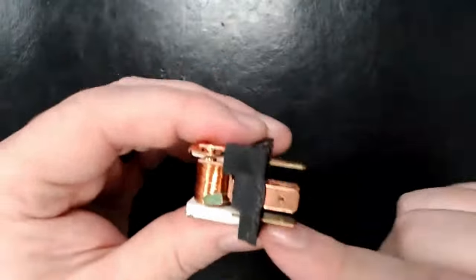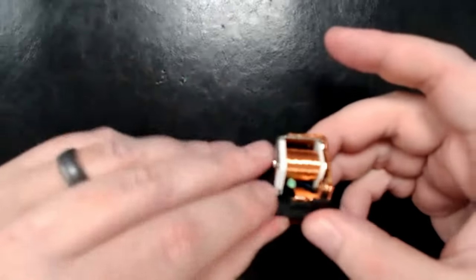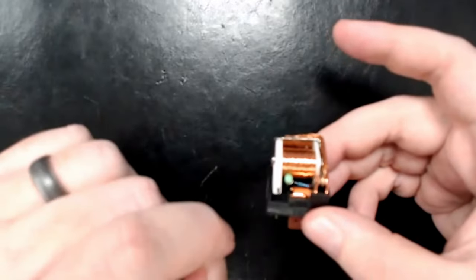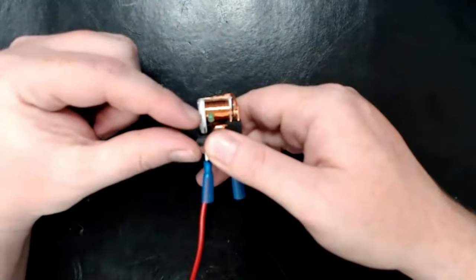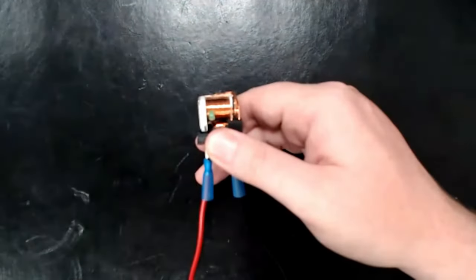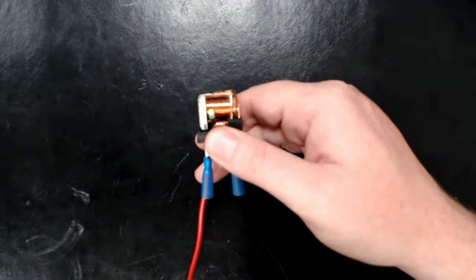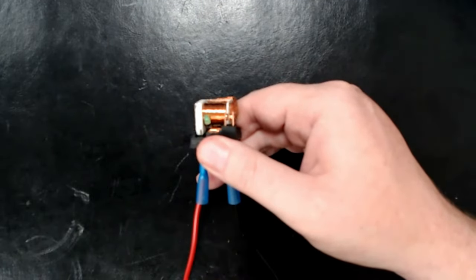These two terminals power your electromagnet — your positive and negative, or in and out. This relay is nice because it actually has an LED to tell you when it's turned on. You should be able to see the LED come on and the arm move as I move this switch. As it lets go, the spring steel just returns it to its resting state.